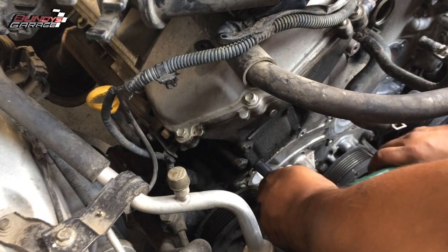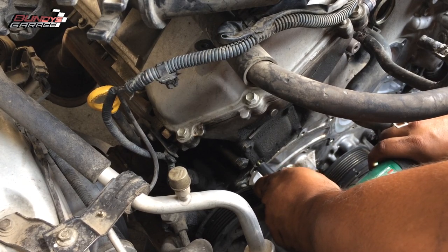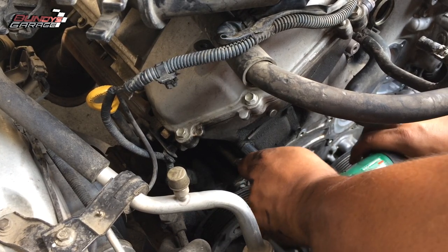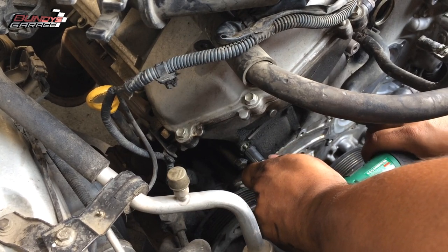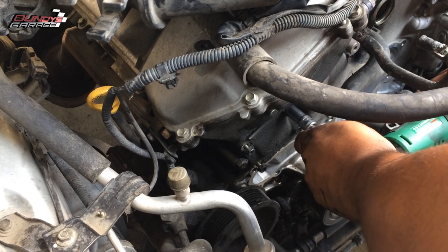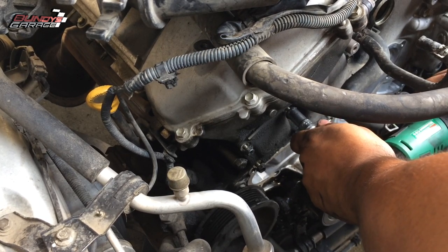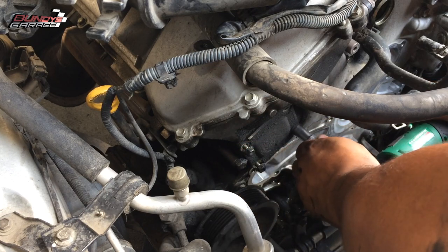This covers the Toyota 4.0 liter engine. This will cover Toyota Tacoma from 2005 to 2015, Toyota 4Runners from 2003 to 2009, Toyota FJ Cruisers from 2007 to 2009, and Toyota Tundra from 2005 to 2011. All use this 4.0 liter V6 engine.